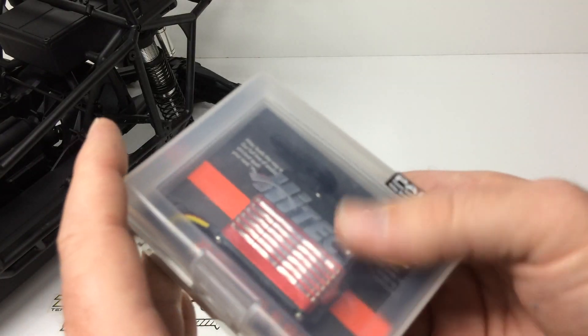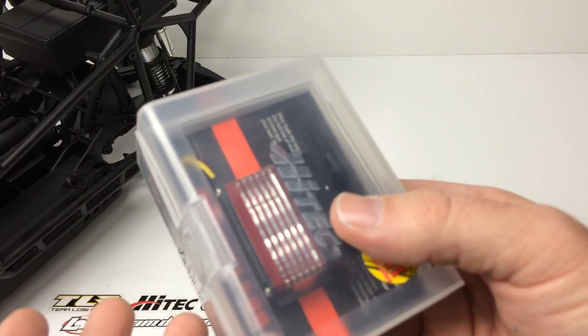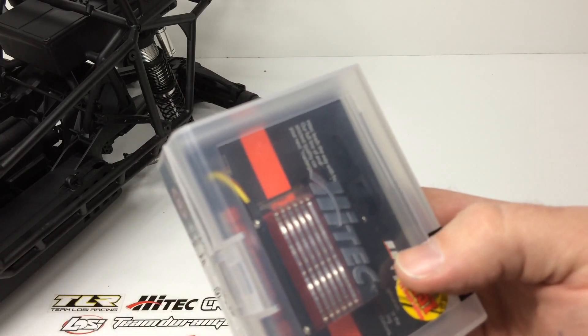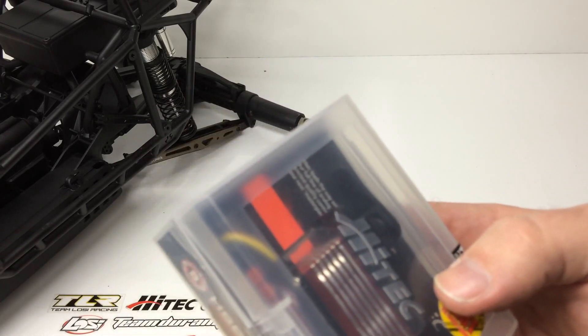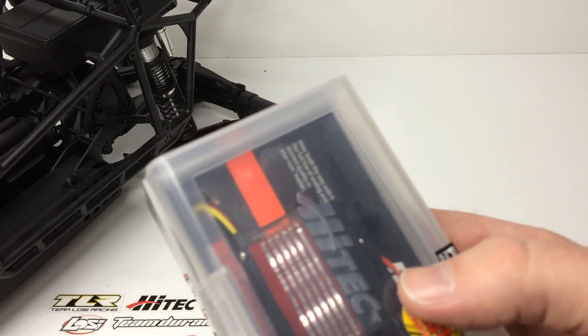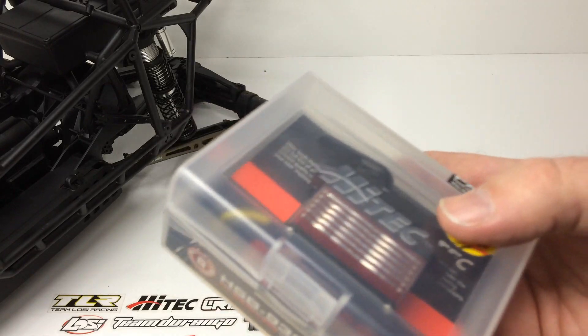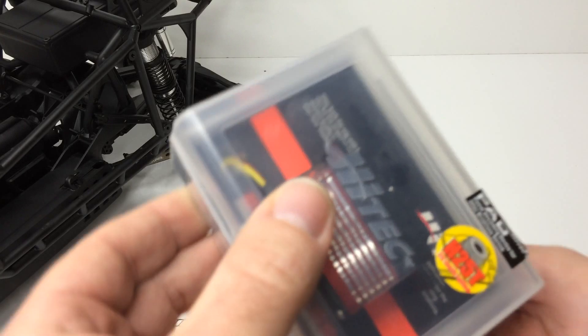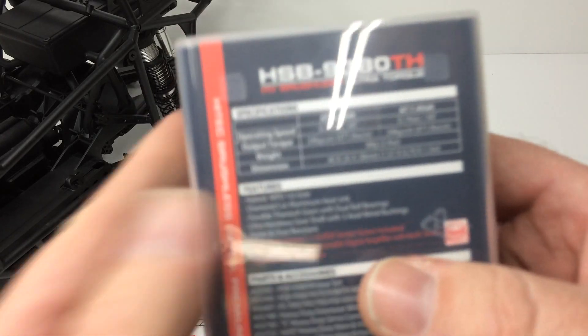It comes in one of their nice boxes — I love these little boxes. I use these for little parts trays and whatnot to sort parts, or if I'm working on a car and I run out of time, I throw all my nuts and bolts in there to come back later and still have all my parts. So great thing that the servo companies do with these nice little boxes. Let's flip it over and take a look at some specs.